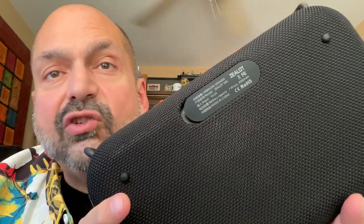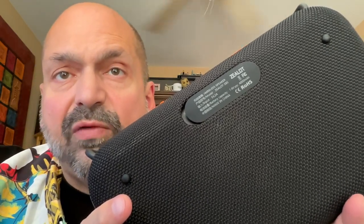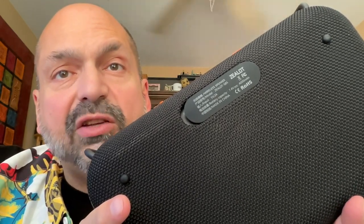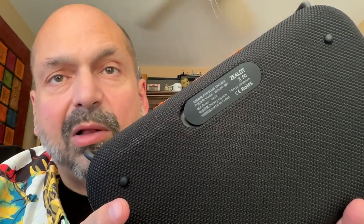Whenever I see a giant rubber plug on the back of a speaker, I think, is this speaker waterproof? Yes and no. This is IPX6 waterproof, which means it can be splashed. You can spray a hose at it, but don't just let this sit in water — you'll be asking for trouble.